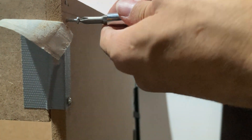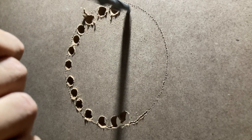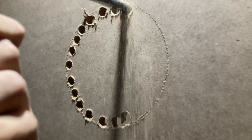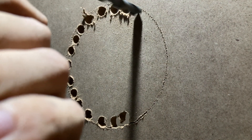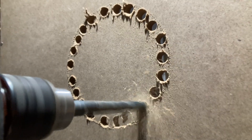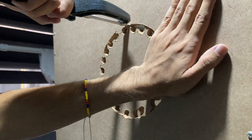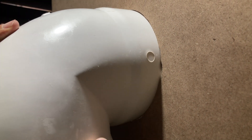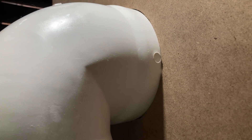Building the fume hood was actually really easy — I just used some screws to attach everything together. The hardest part was opening the hole for the fan, because I had to open several tiny holes and use a saw to cut between them. I then put the pipe through the hole and secured everything in place with duct tape. I also added a tiny activated charcoal filter, but I'll be honest — I don't think this filter is really doing much at all.